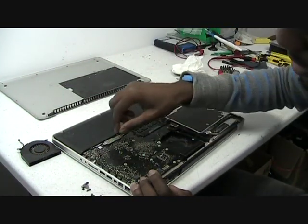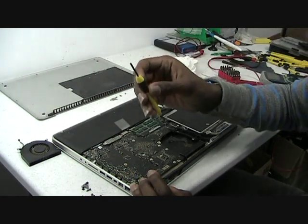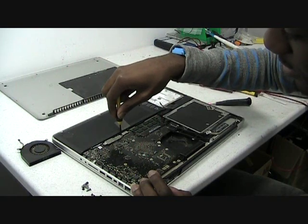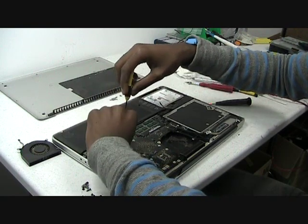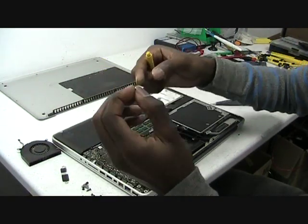Next, there's this metal piece over here which you have to remove with the Phillips head screwdriver. Get that off. Make sure you don't lose this small screw — it's very small.